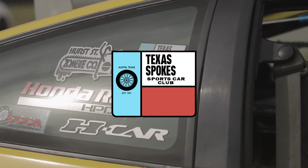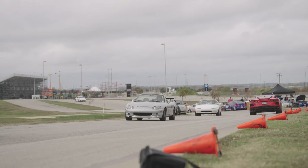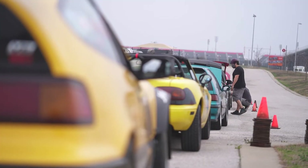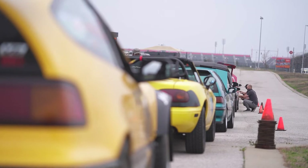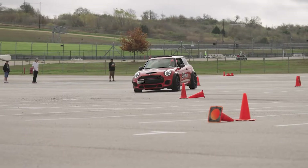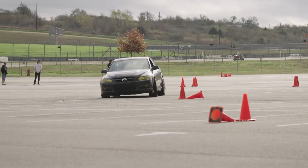That being said, most autocross clubs use a similar format, so this will be a good watch no matter who is putting on the event. Preparing for tech inspection beforehand will help you save time and headaches the morning of the autocross, and it will help us keep the event running as smoothly as possible.